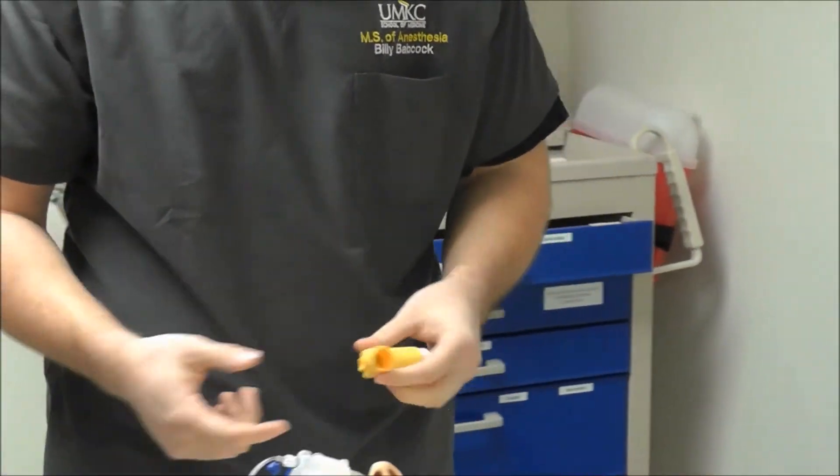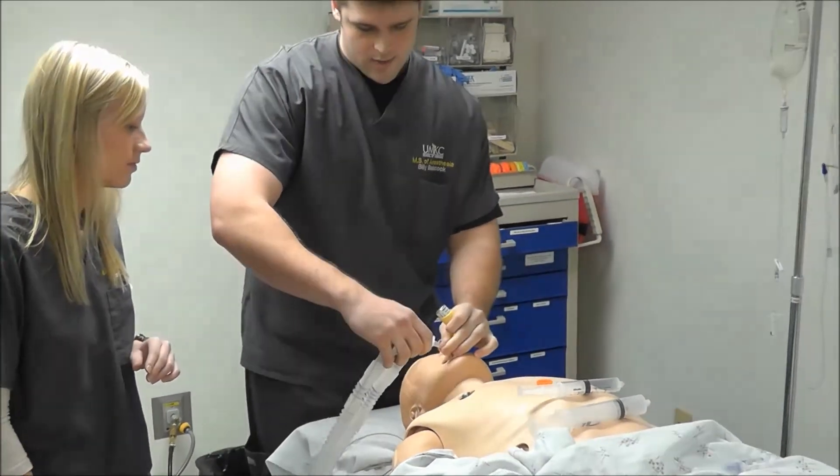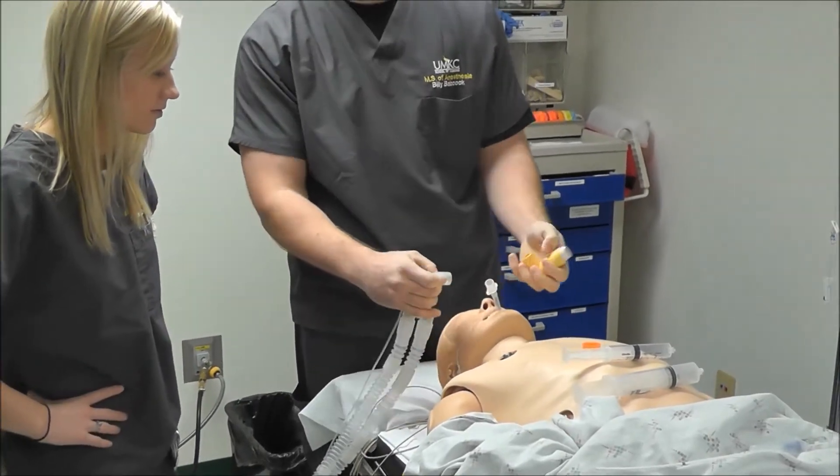We want to go ahead and give it through the endotracheal tube. If we try to do it without using a syringe, it's too big and it won't fit.